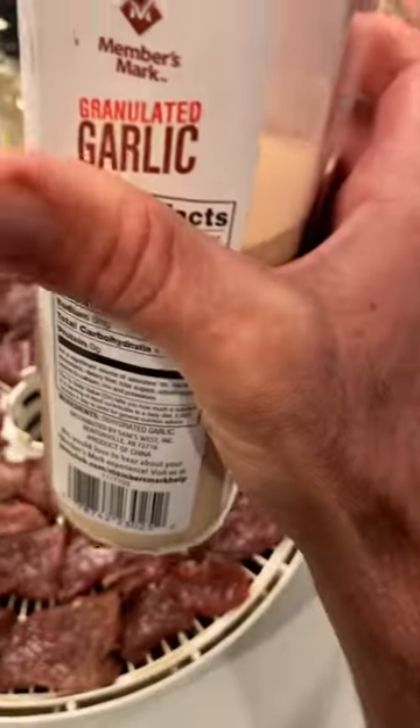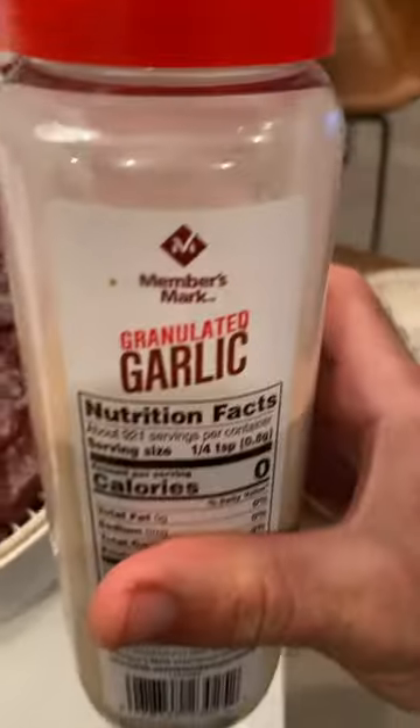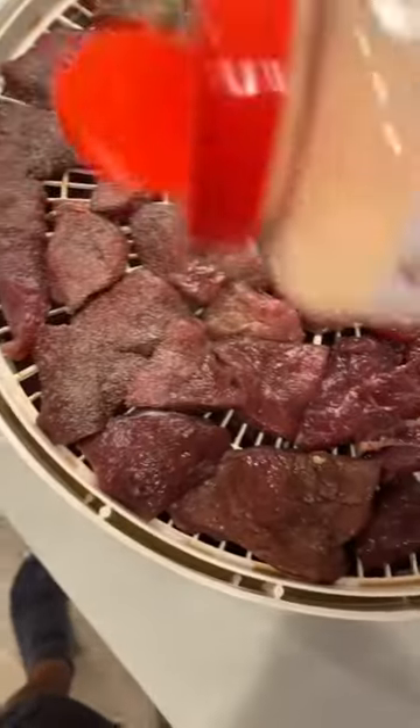The tray is full. Now, garlic powder only — okay? Bragg's Amino Liquids, garlic powder only, after the tray is full, sprinkle it on. Just get you a coating like this.